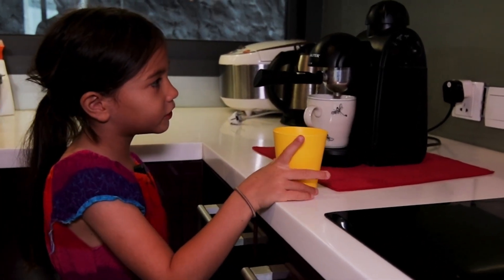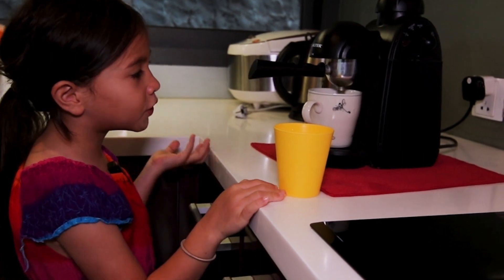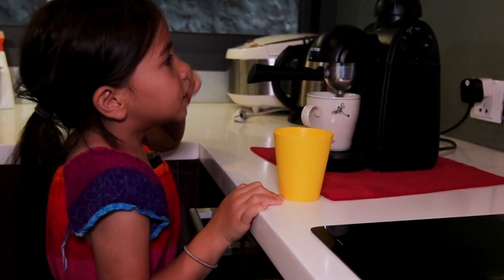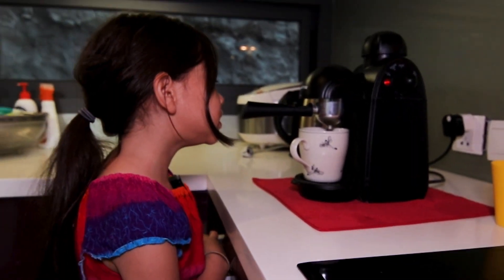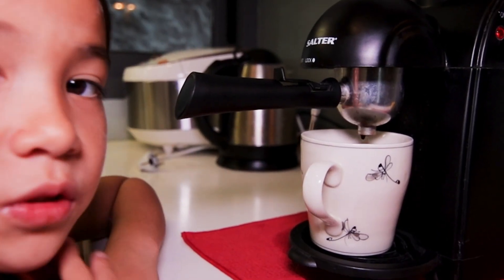This is my mom's coffee maker. I used to make coffee with it, but now it's broken and I'm gonna show you. See, it's not coming out. Can you fix it? It's only dripping.